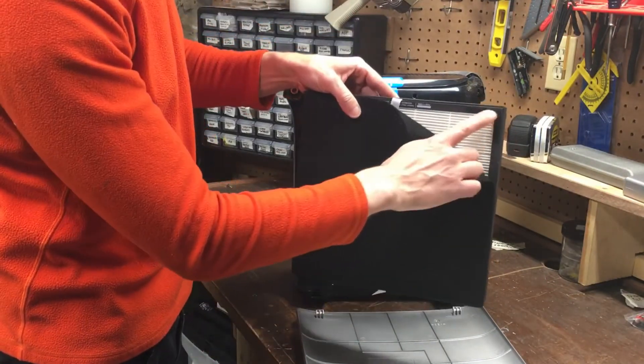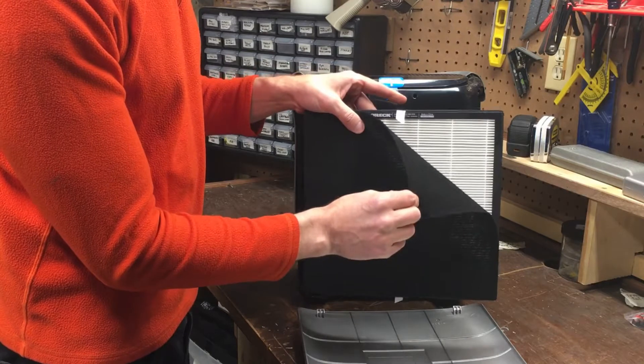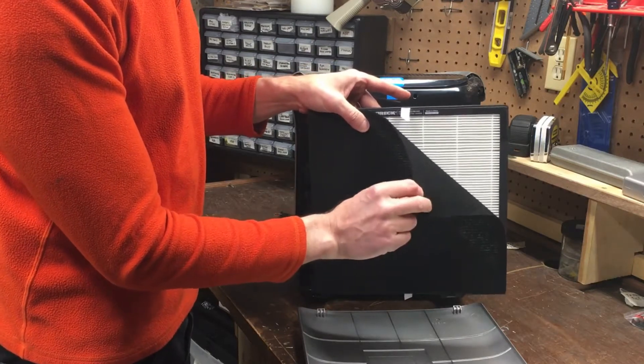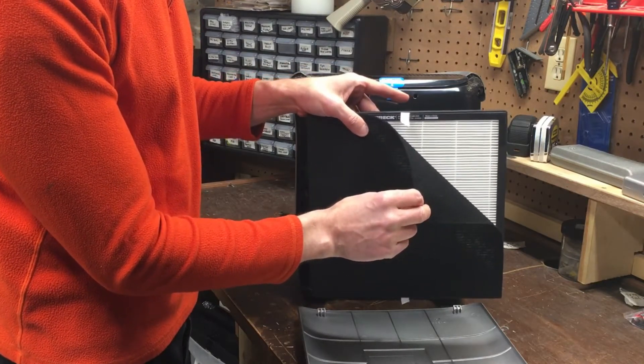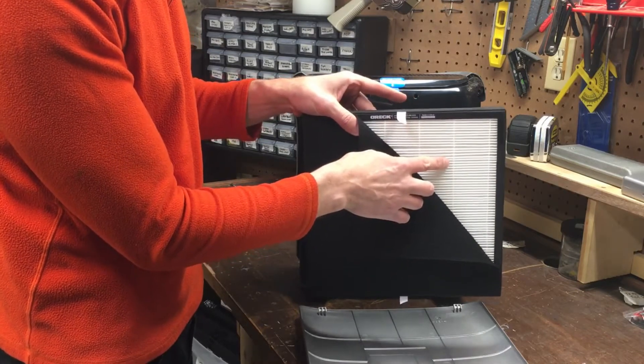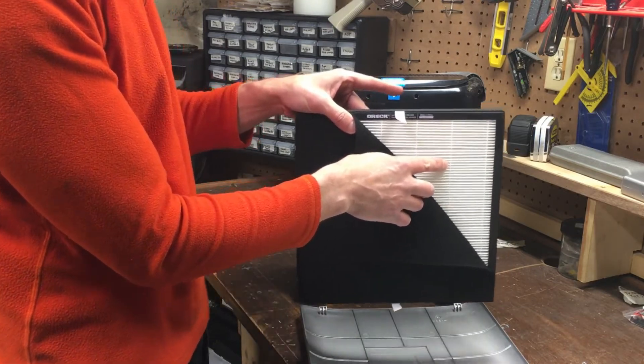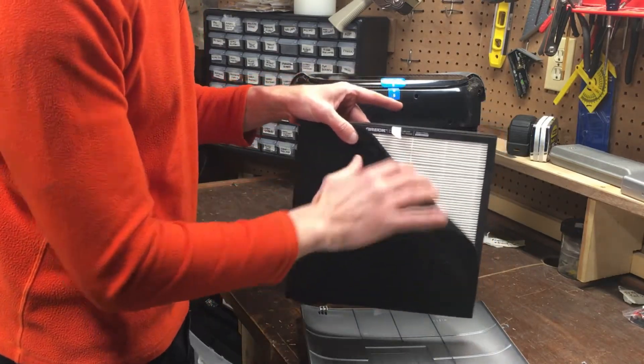This top filter, which is attached with velcro, is the carbon filter. There are two of these in the box with the unit. The carbon filter will last roughly six months based on 12 hours per day of use. The HEPA media filter should last roughly 12 months based on 12 hours per day. If you run the unit 24/7, cut those numbers in half.